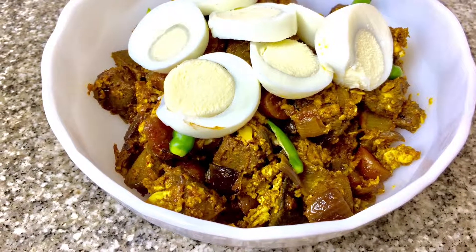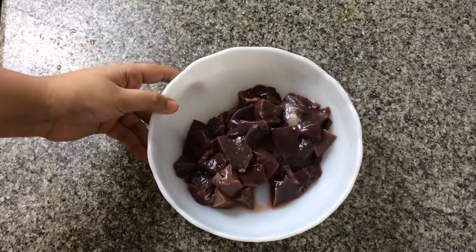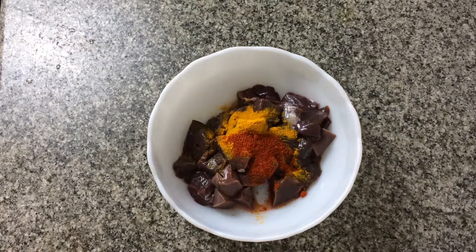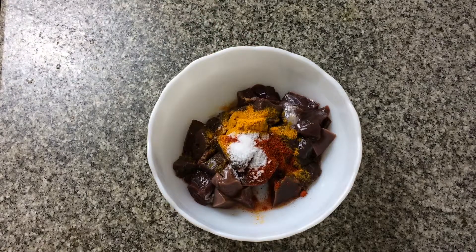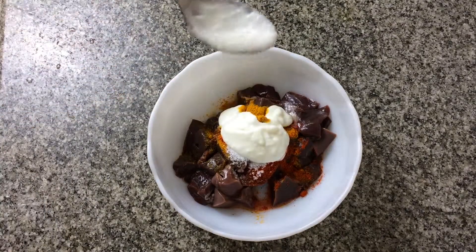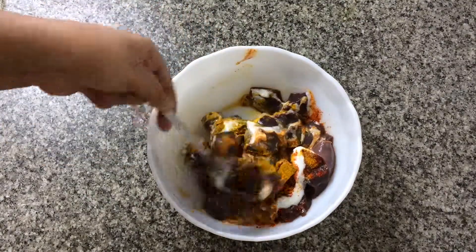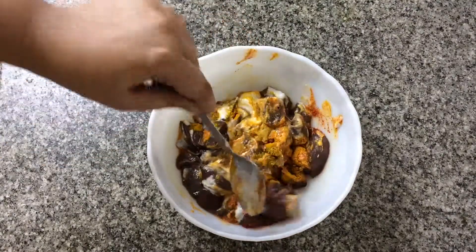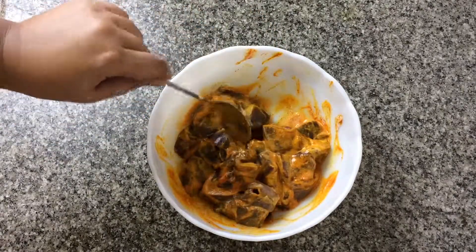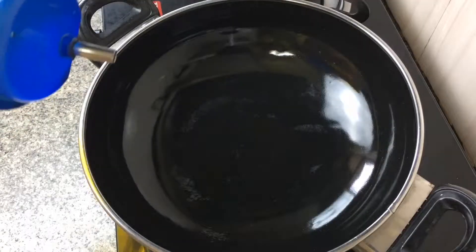We have taken 300 grams of mutton liver and on it we add turmeric, chili powder, salt, and some yogurt, and keep on mixing. Be careful with the liver because they have the tendency to break apart, so a little bit of care is a must here. When you're done mixing, you just have to marinate it for at least an hour.